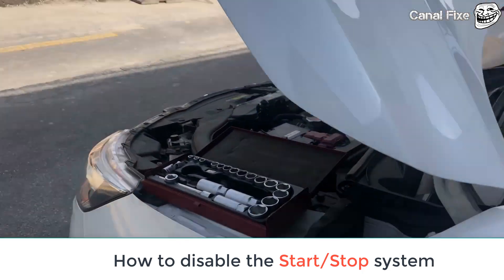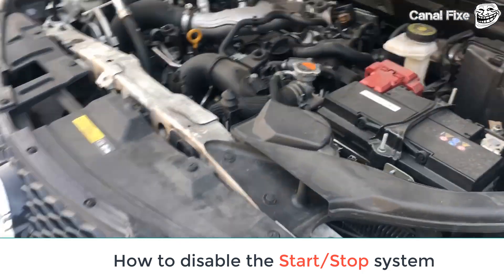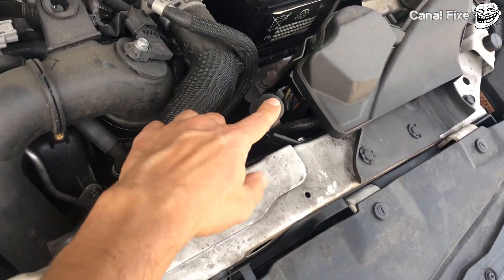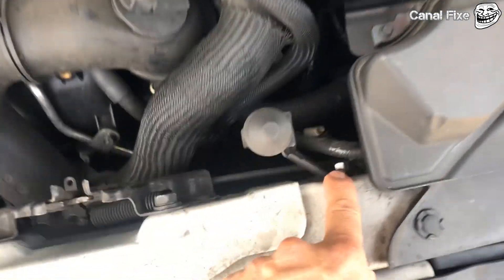On this video I will show you how to disable the start and stop system on a Nissan Qashqai. On the engine bay you will find the sensor here.